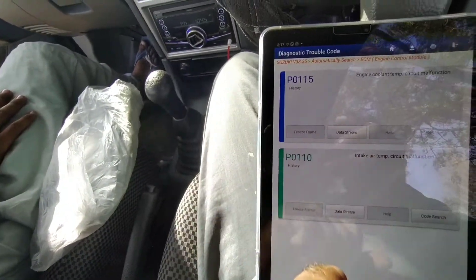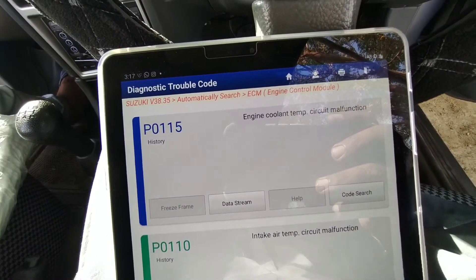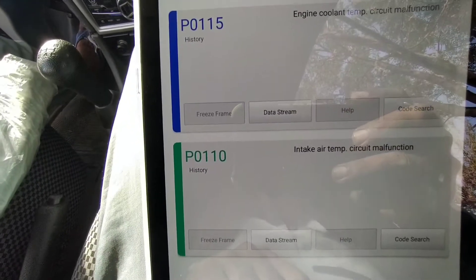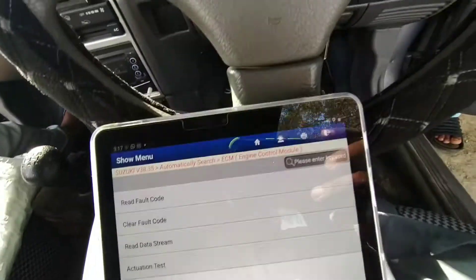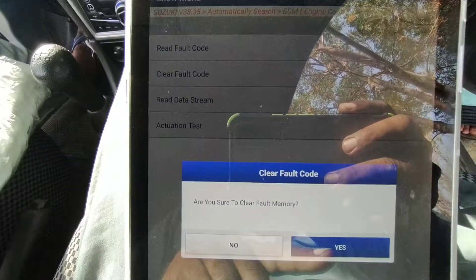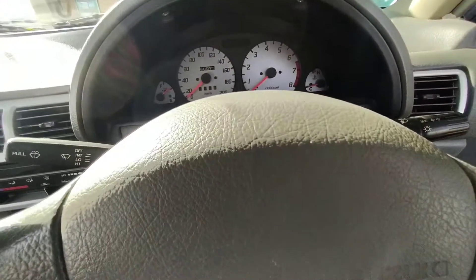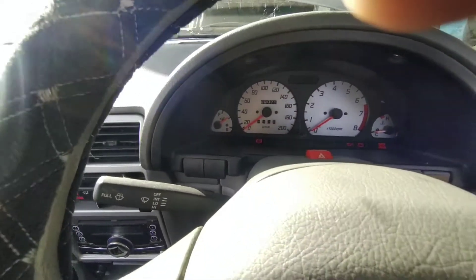First of all we will read the trouble code. We click on 'read trouble code'. There are two trouble codes in the vehicle: the first is P0115, the second is P01110 — the engine coolant temperature sensor and engine air temperature sensor.